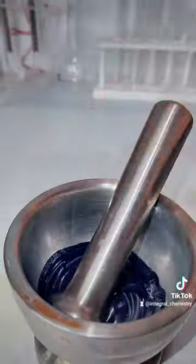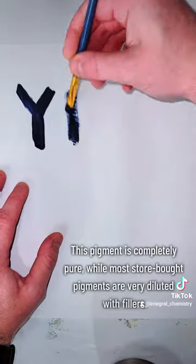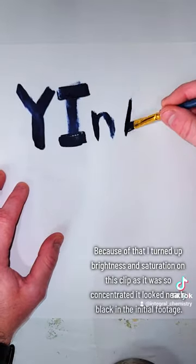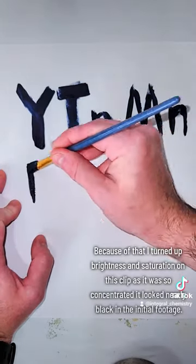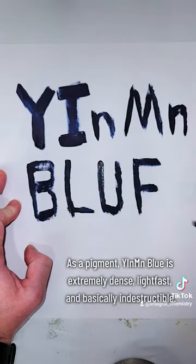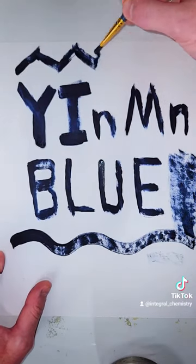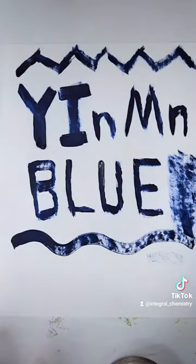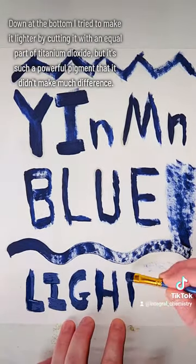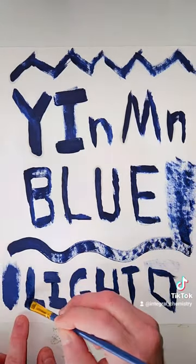This pigment is completely pure, while most store-bought pigments are very diluted by fillers. The issue is that because this pigment is so extremely concentrated and pure, it looks almost black on this piece of paper. To remedy that so you can actually see the color, I turned the saturation and the brightness up a little bit, so my hands don't actually look that pink. I also tried to dilute my blue pigment with an equal part of titanium dioxide, but this pigment is so unbelievably strong and opaque that it didn't really make much of a difference.